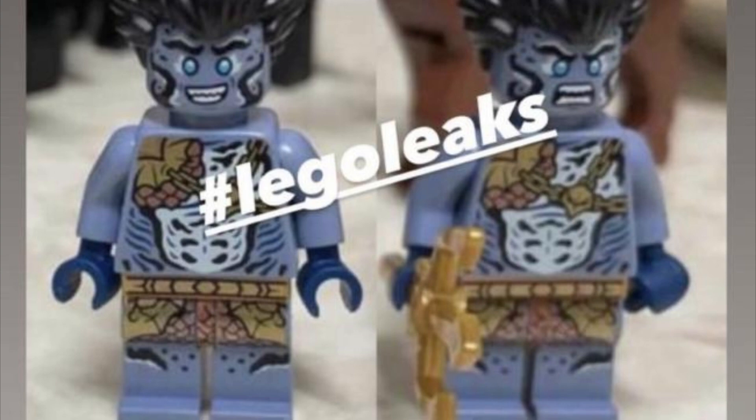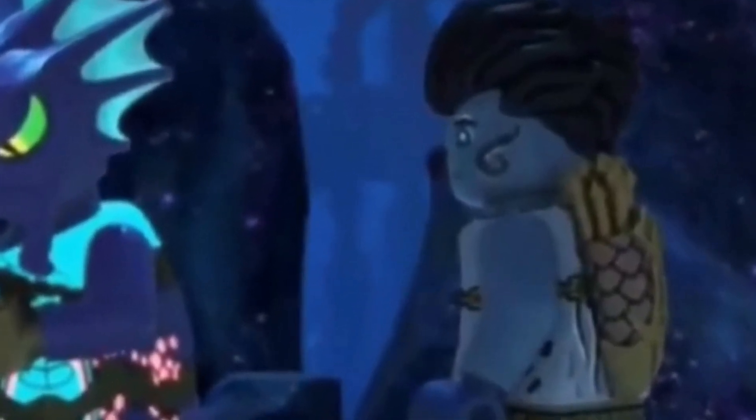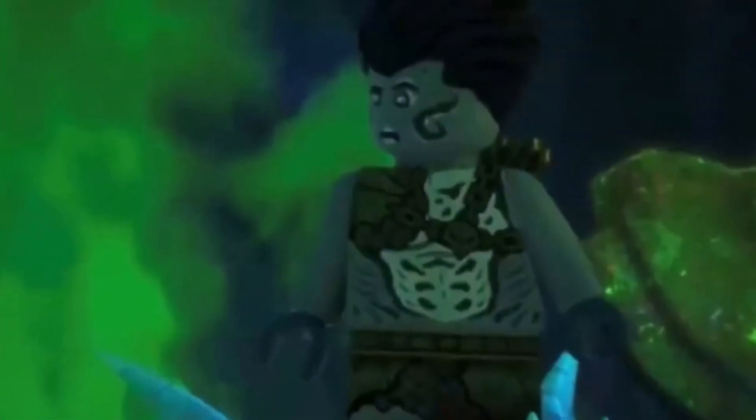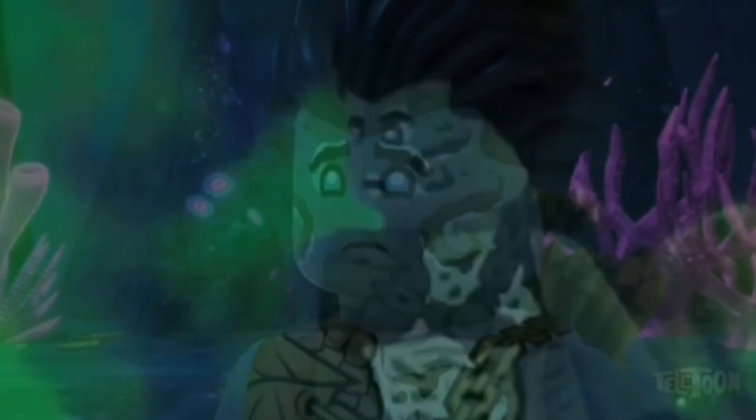Overall, this new Benthamar minifigure does actually look really, really good. I do think the temple set is kind of worth picking up if you are interested in it, because it is a cool minifigure and it is exclusive. Good luck if you do actually buy that set — I hope you like it.